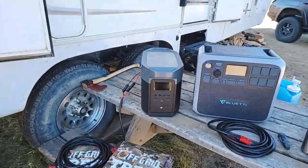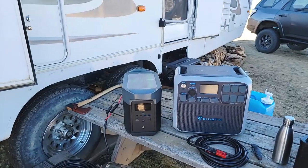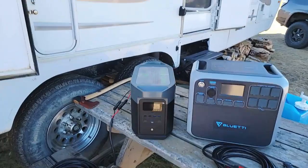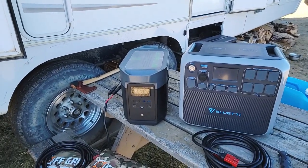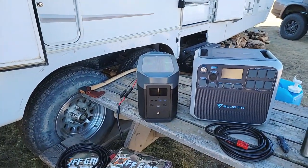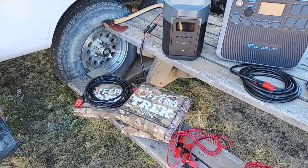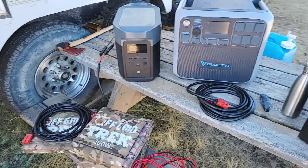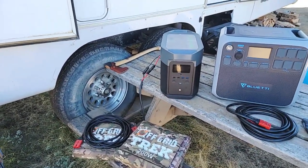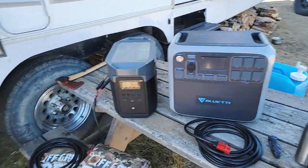One of the reasons I really like the EcoFlow Delta Max — and pretty much the whole EcoFlow line — they offer rapid charging. Even though this is 2,016 watt-hours, you can charge from zero to 100% from the wall or a gas generator in less than two hours. With our solar blankets on a day with perfect sunlight, you can go from zero to 100% in about three and a half to four hours. Take that with a grain of salt though — that's perfect sunlight conditions.